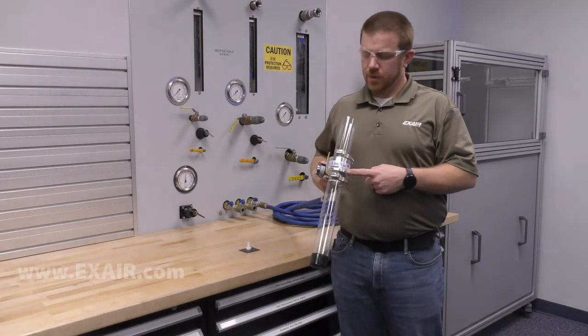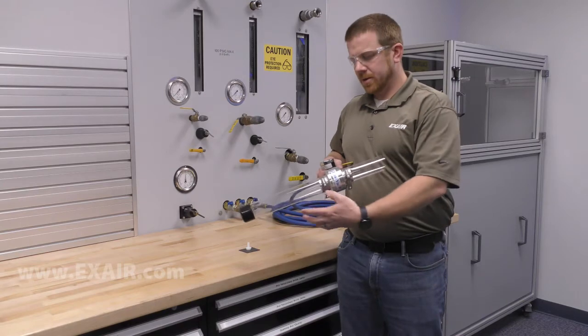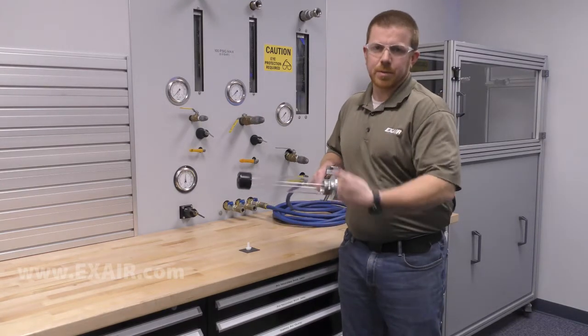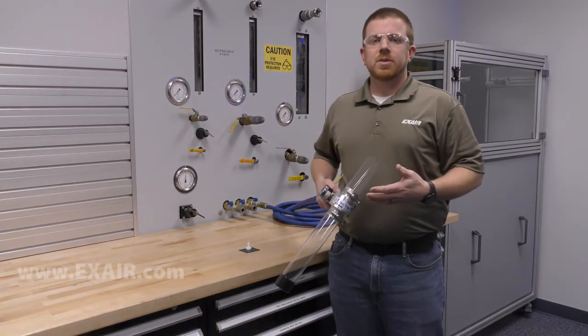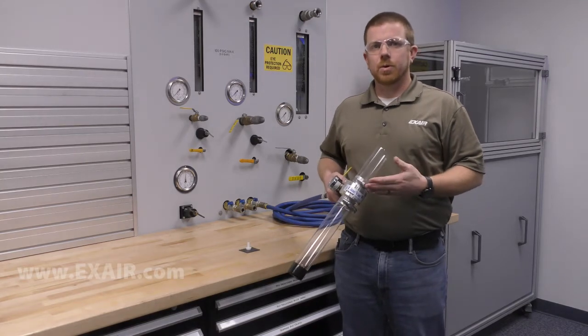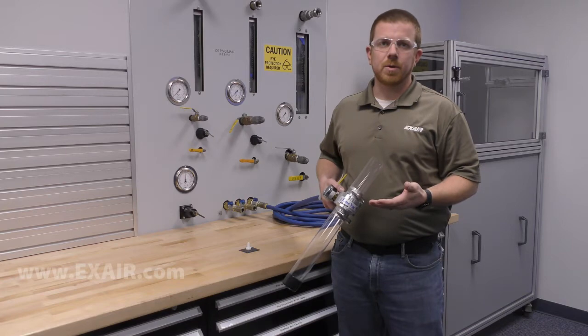For today's demonstration I have a 2 inch aluminum line vac with 6 inches of suction tubing, 12 inches of discharge, and a vented cap so that my part doesn't go flying out. The line vacs are used in a multitude of applications, with the core being around material and part conveyance, such as hopper loading.